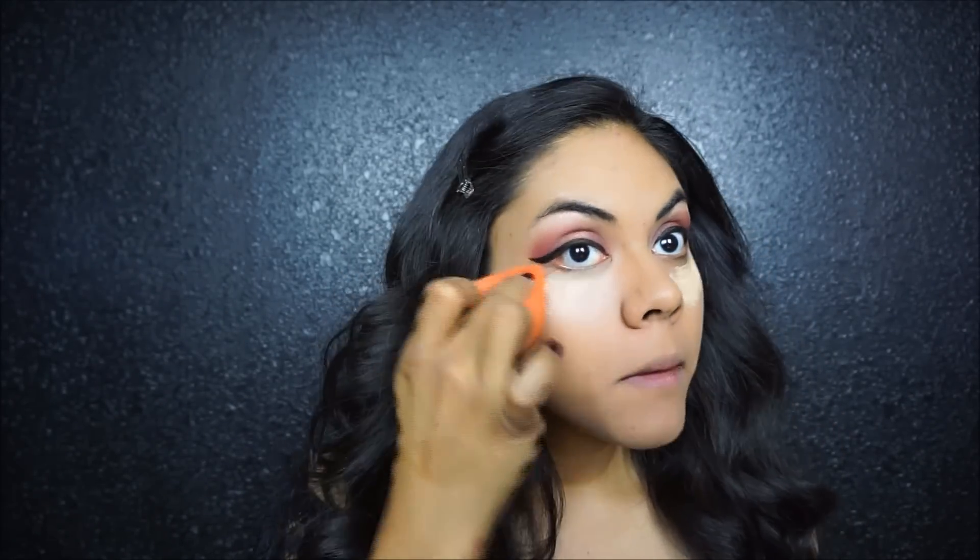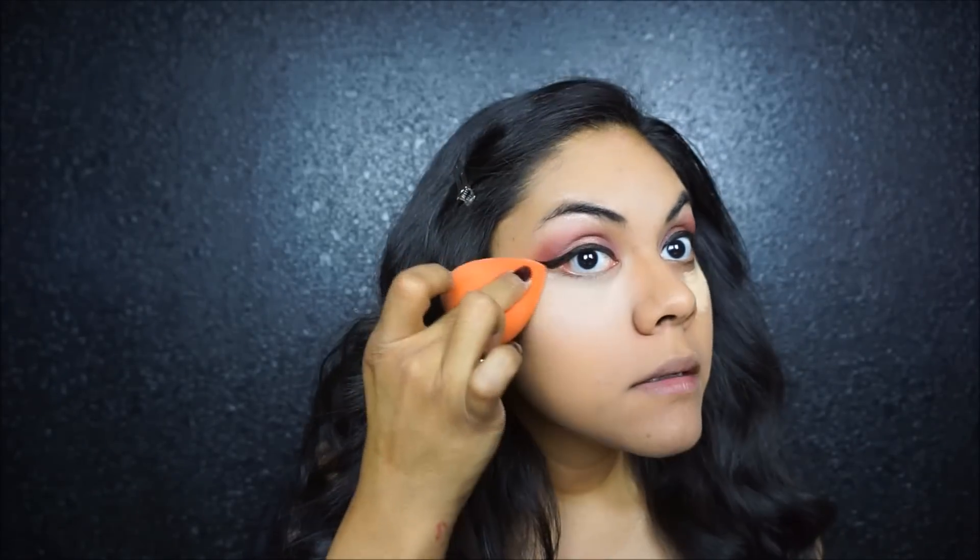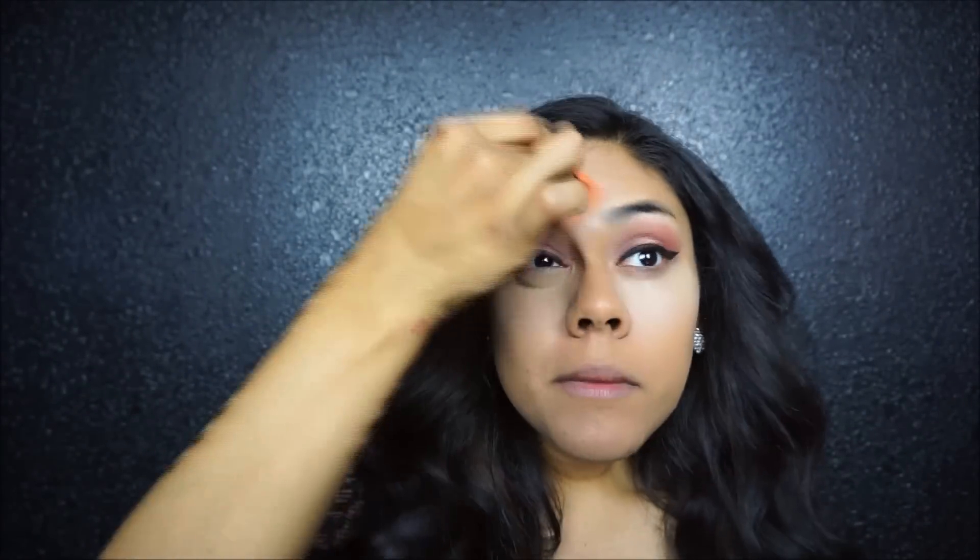Moving on to concealing. I'm using this NYX HD Concealer in CW04, just placing that under the eyes and a little bit on the forehead and down the nose. It looks kind of harsh but I think it's because of the lighting. Just blending everything out. And then we are going to set it with the yellow powder from the Kat Von D Shade and Light palette.